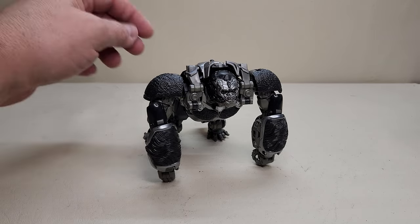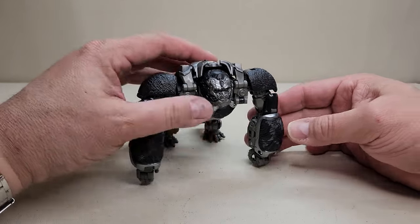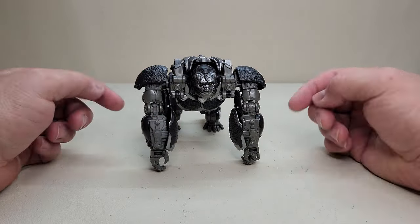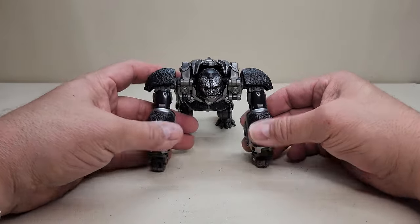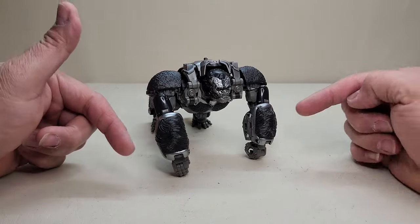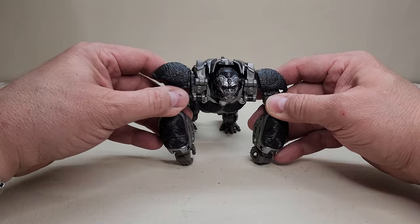Taking a closer look at the Primal figure in beast mode — this thing is absolutely gorgeous. In this knuckle-dragging configuration he stands approximately four inches tall. Now, based on the package and instructions, I technically have the arms backwards — the fur part is supposed to face inward toward the back — but I prefer showing the fur since he's in ape mode. It looks more realistic this way. Going all the way around, he's a very faithful robotic gorilla to what we saw in the Rise of the Beasts movie.